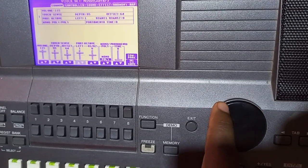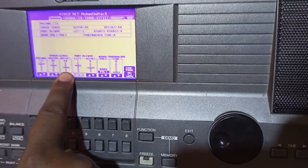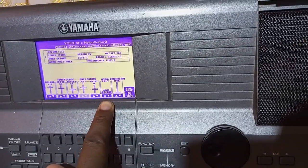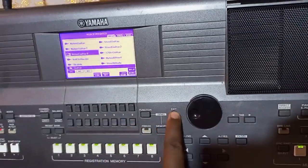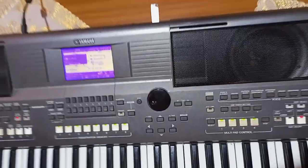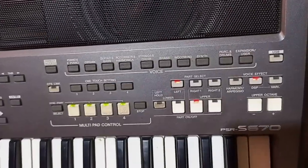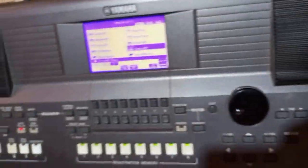Set it to 115, the other one also to 115. The volume and depth should all be the same — set depth to 95. But offset — do not touch offset, leave it alone. Check whether it is on Mono or Pole; if it is on Pole then from there you exit. After exiting, you come to the Base. Same case — you press the button up first to enter Base, then press again.